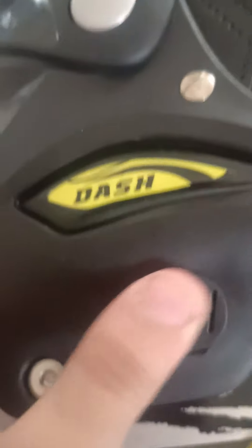Guys, the back is 7. And this push button is also there. You can push it a little bit and open it. If you want to grow it, you can grow it, and if you want to reduce it, you can reduce it.